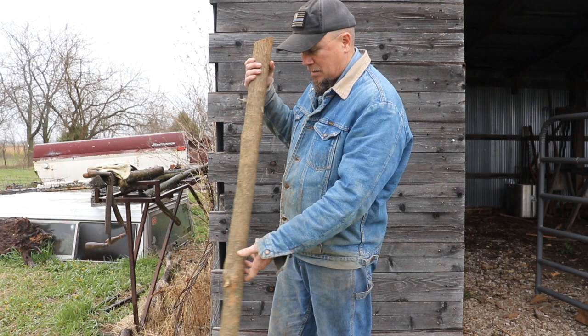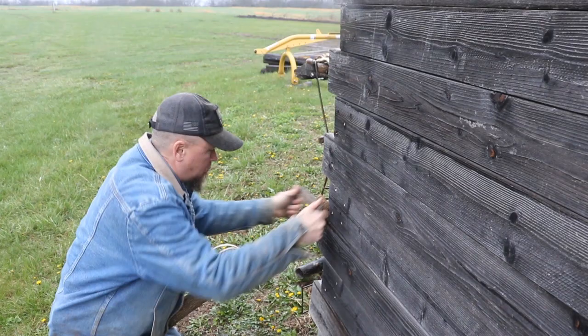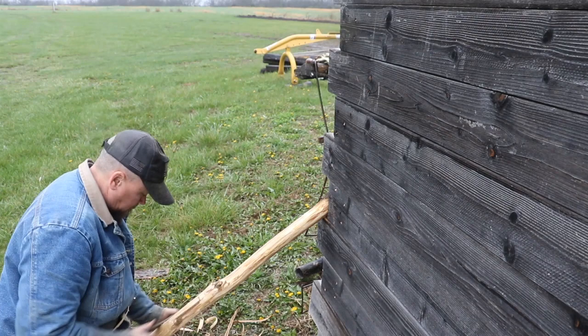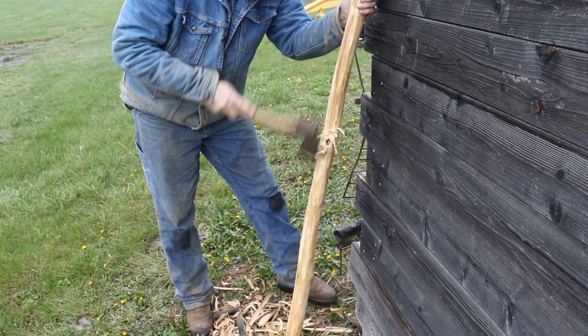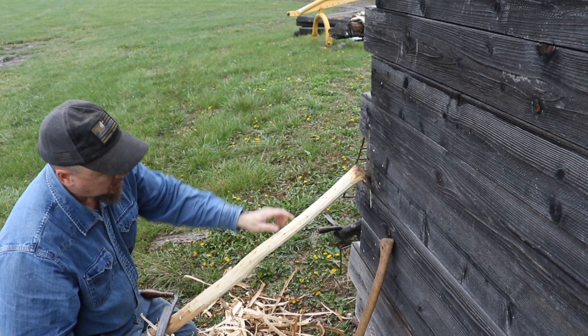The first process you have to do is strip the bark, and basically the tool you use to do that is these old draw knives. Sometimes you'll get a knot that you can't draw out with the draw knife, so you just have to chop it out and kind of see some of the heart wood peeking through where these knots are — you just got to get down to it.